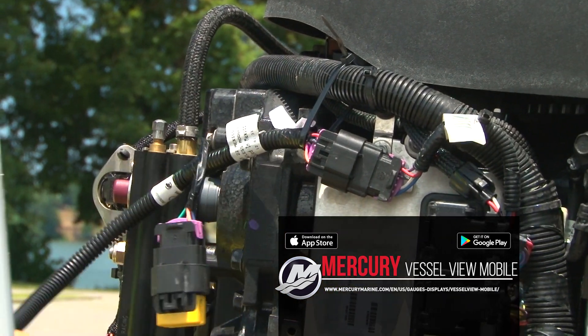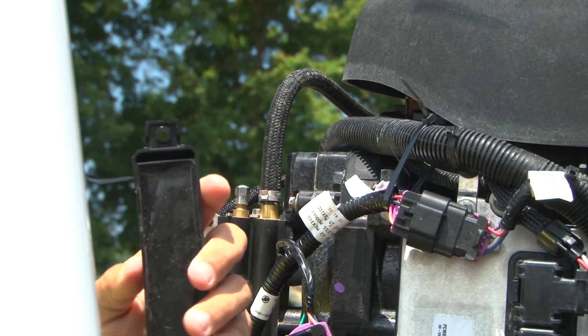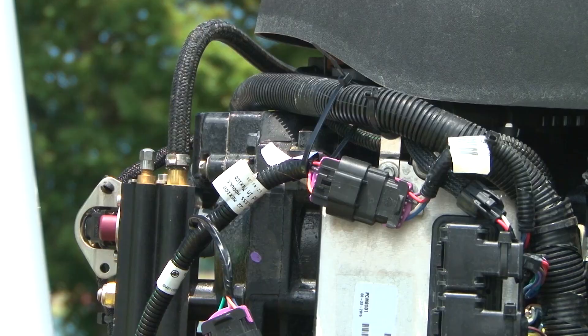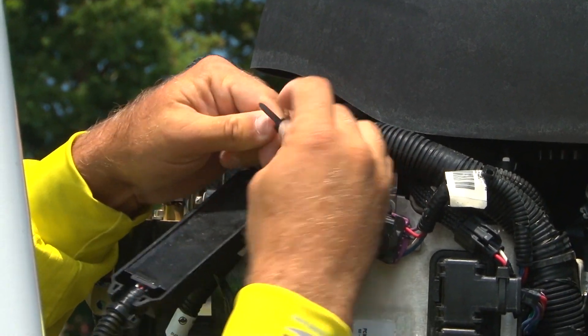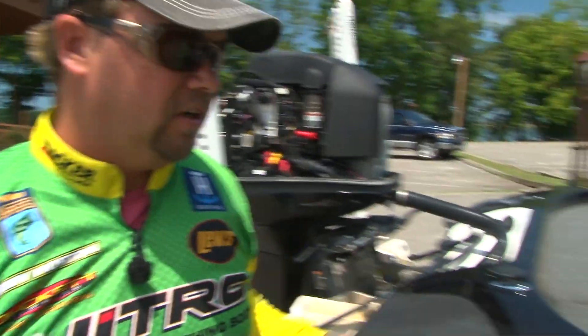Now this is pretty cool right here — this one actually has a slot that you just bring your pull ties through. We're going to get it connected right here inside the engine so it won't be moving around. I just bring it in behind this bracket right here. Pull tight, get everything snug. We've got to cut our ignition on to get power.